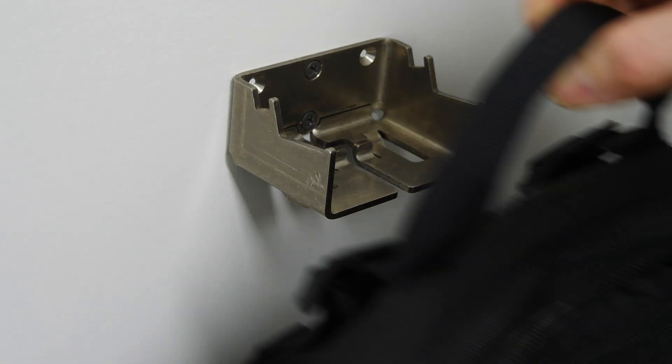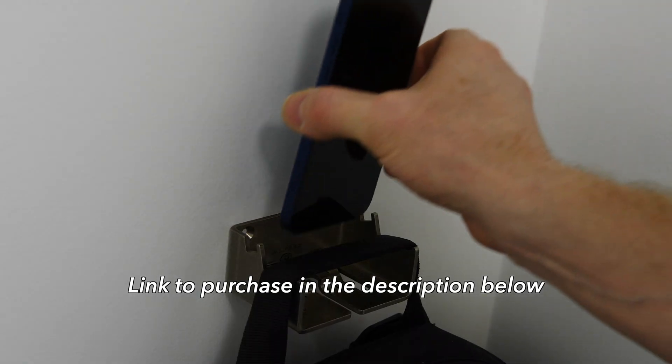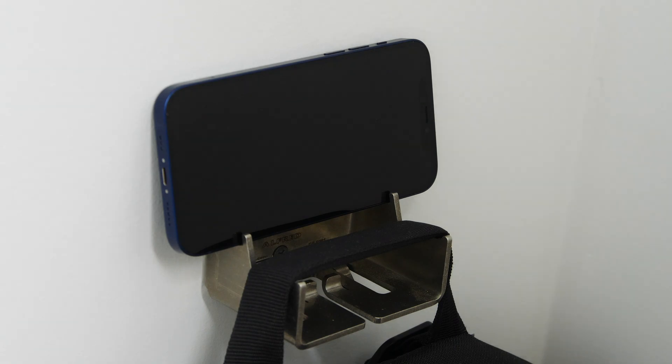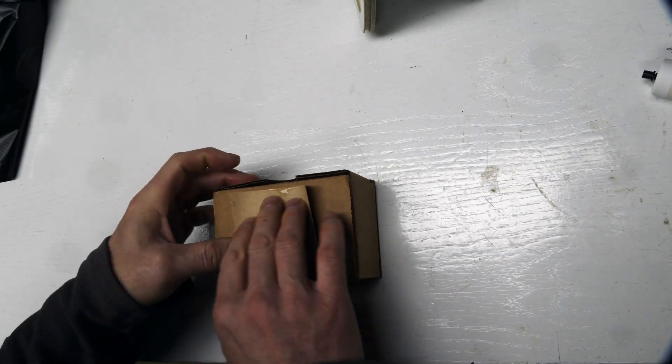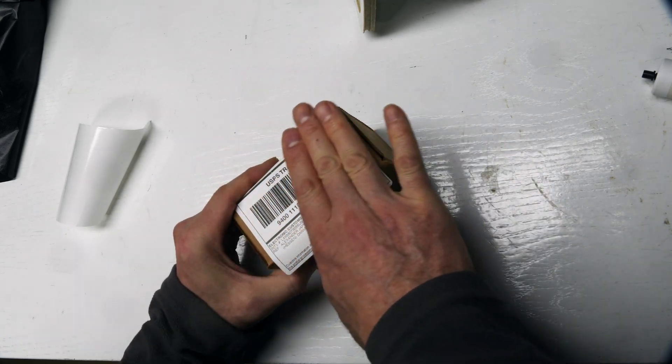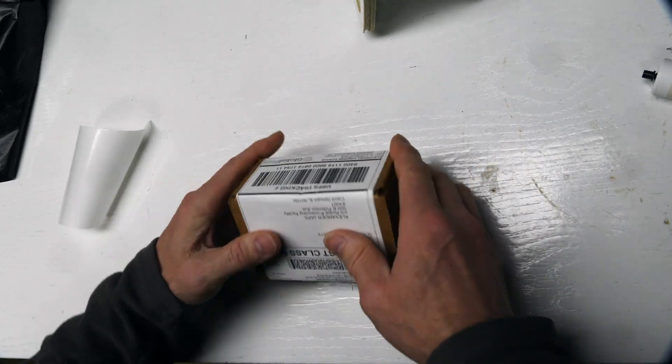Alfred backpack hanger in stainless steel and aluminum, designed by me — holds your backpack, lets you charge your phone, holds your keys. Super versatile. I'm packing up some here that were recently sold. Thanks to those of you who've purchased recently; it really helps support the channel.